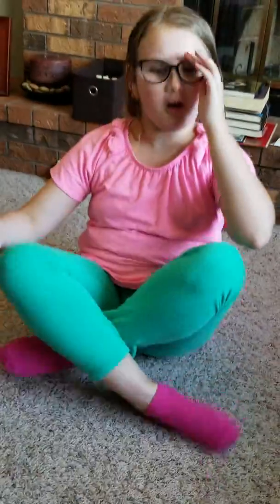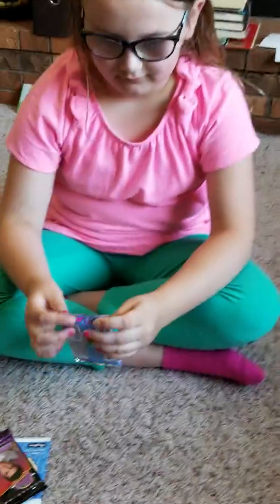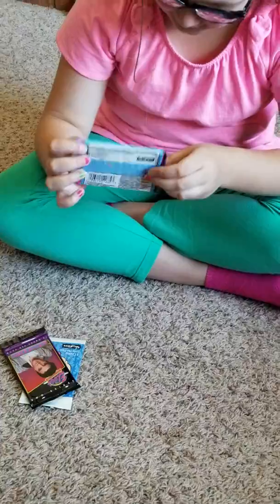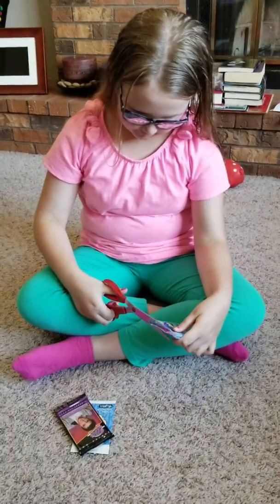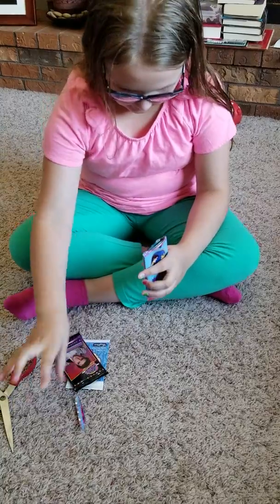Now my favorite part — trying to open these. I'm going to start with the Cinderella one. I might need some scissors, so I'm going to go grab them quick. Okay, I got the scissors.